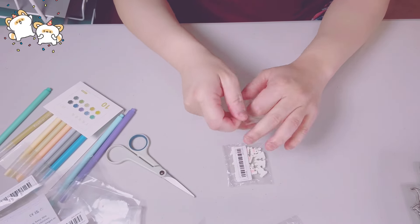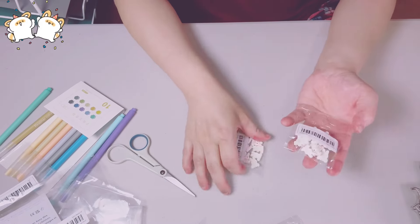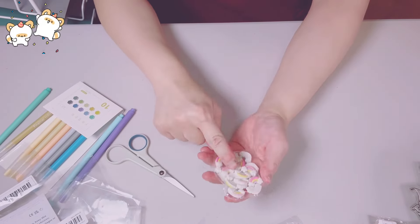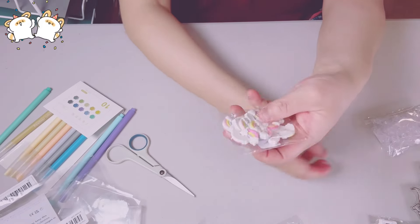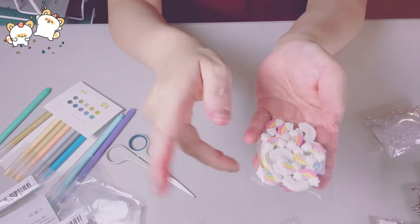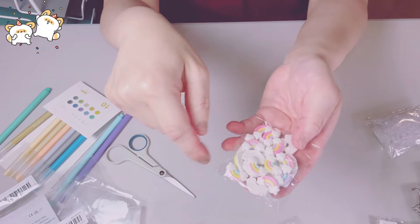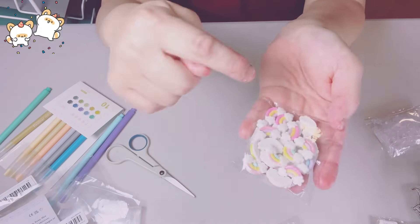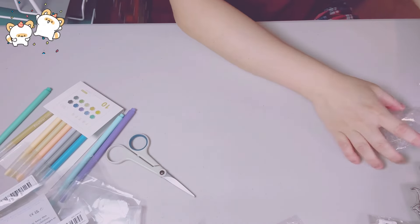I've been getting into charms. I'm going to make these using cabochons to make charms. These are 10 in a pack — I just got one pack to try it out first. None of them came cracked or broken. It's a beautiful pastel cabochon — a rainbow with clouds. Isn't that cute?